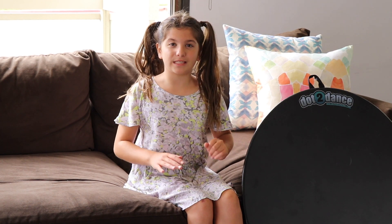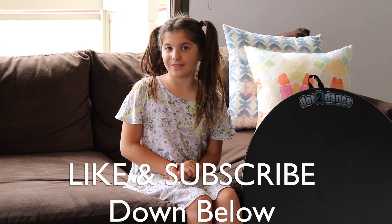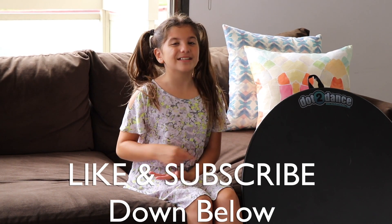Thanks for watching. If you enjoyed this video, make sure to give it a like and subscribe down below. Also, leave any requests for future videos that you would like to see in the comments section down below. Thanks for watching. See you next week. Bye, guys.